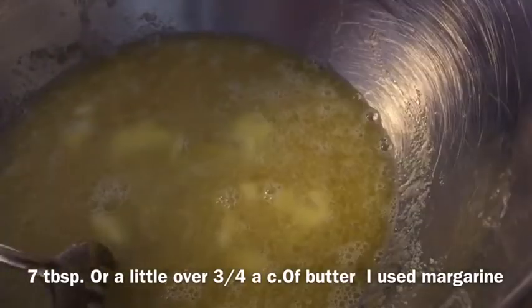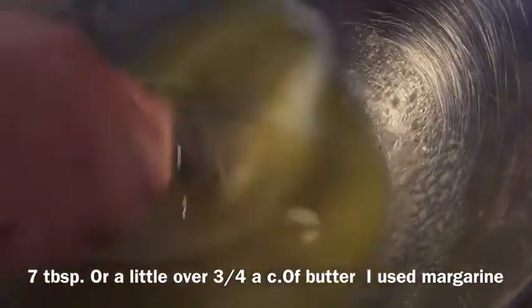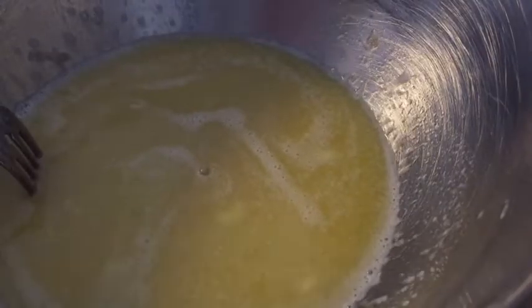So that was seven tablespoons of butter, and eight tablespoons is a cup, so I just did a little over three-quarters of a cup of butter. Hopefully that was the right amount — if they're a bit over-buttery, that'll be fine. So next we're going to grab the teaspoon of milk.